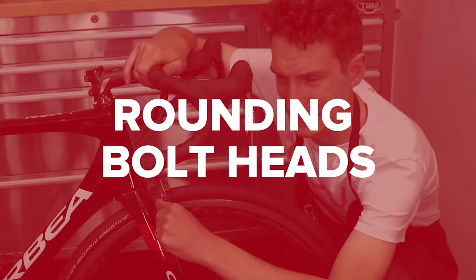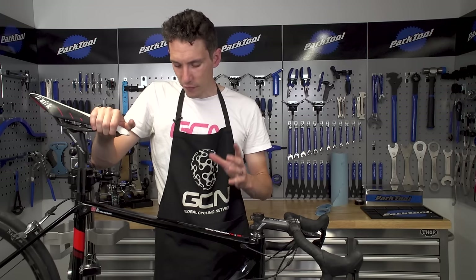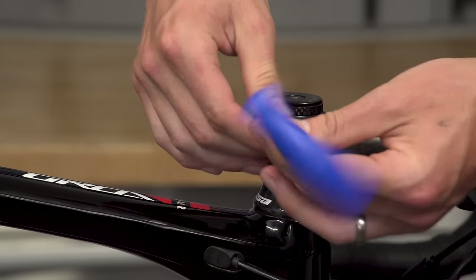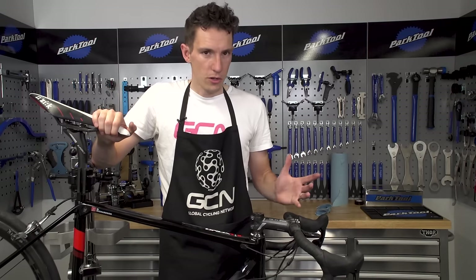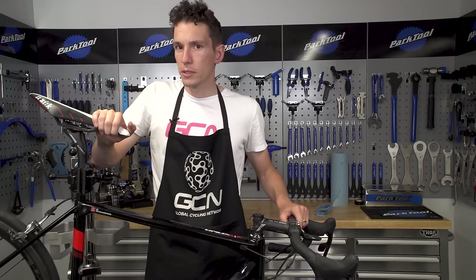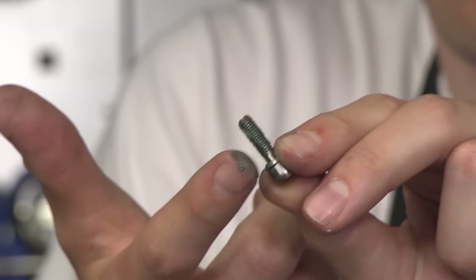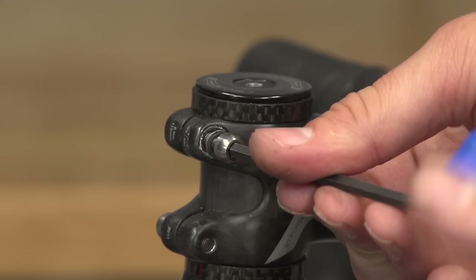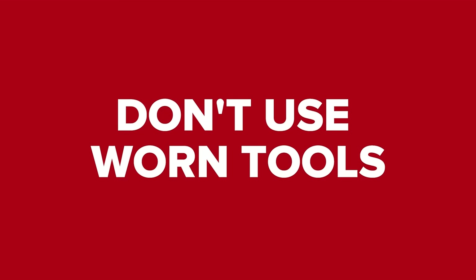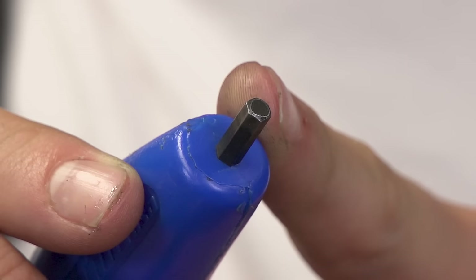Rounding bolt heads. Stripping bolts so that you can't get them out can be really annoying and lead to hours of faffing around trying to remove them, if it's even possible in the first place. Most of the time it's preventable with a two-pronged attack. Firstly, prepare the threads of the bolt — either a layer of grease or a thread-locking compound — most bolts will need some kind of prep. Secondly, when tightening or loosening your bolts, use a good quality tool. Remember that worn tools wear bolts.